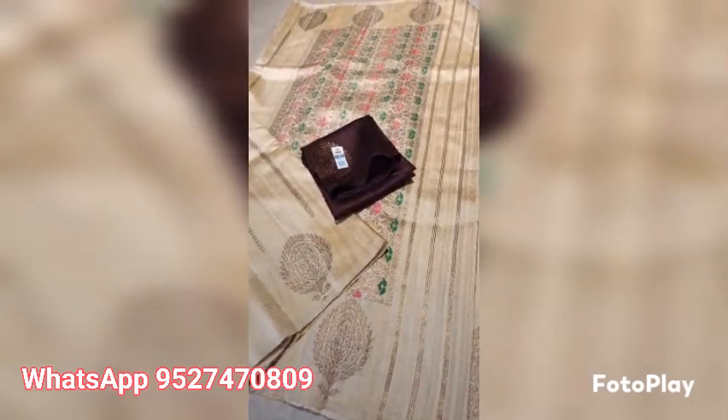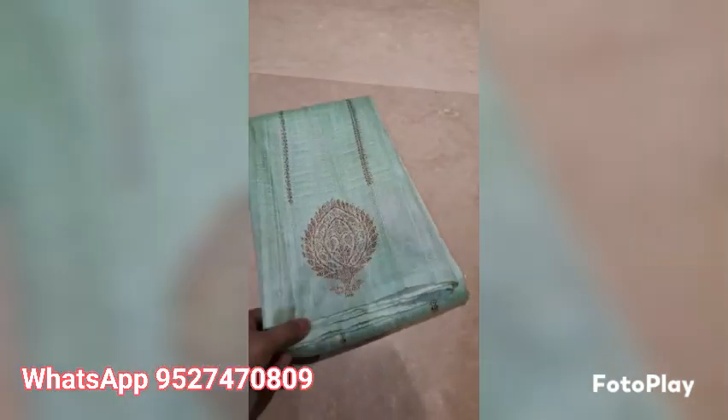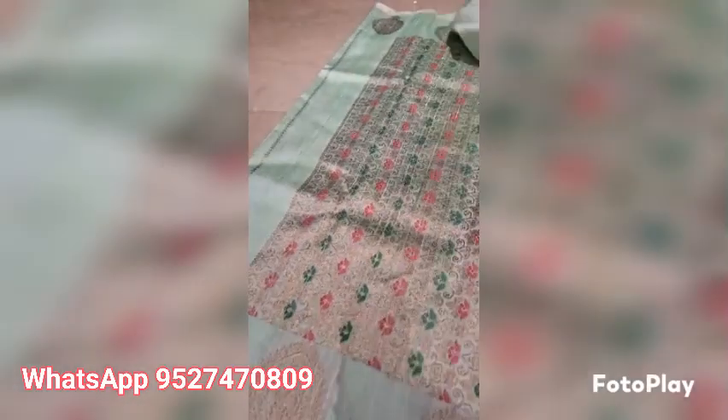This is the look of the saree with the blouse piece, silk marked certified, Banarasi pure handloom dupian raw silk, silk marked certified. Weaved in pure antique saree in borderless patterns — see green with purple blouse, the rich pallu, upper and lower both borders are same.